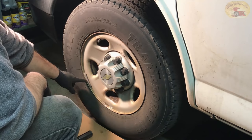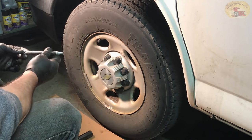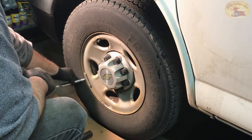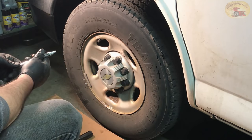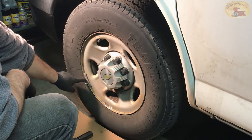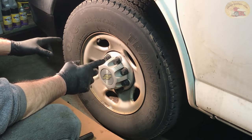The weight that's on it right here — we are not going to remove it, the customer does not want the weight removed. But if you do, all you do is mark both sides with a paint pen like this, then pop it off, and put it back on with a little tap and it'll go right back on.